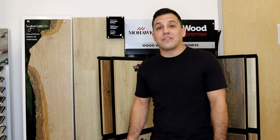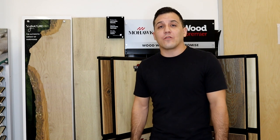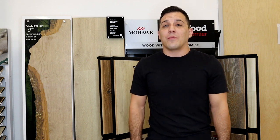So that is the Mohawk Revwood Premier. Let me know your initial thoughts down in the comments below. If you've been out shopping and you've actually seen this in person, let us know what you thought. And if you have any other laminate in your home that you just absolutely love, go ahead and share that with us as well. If you found this video helpful, be sure to smash that like button and subscribe if you'd like to see more videos from me in the future. My name is Robert and I'm here to help with all your remodeling and home related needs. Until next time, happy remodeling and have a great day.